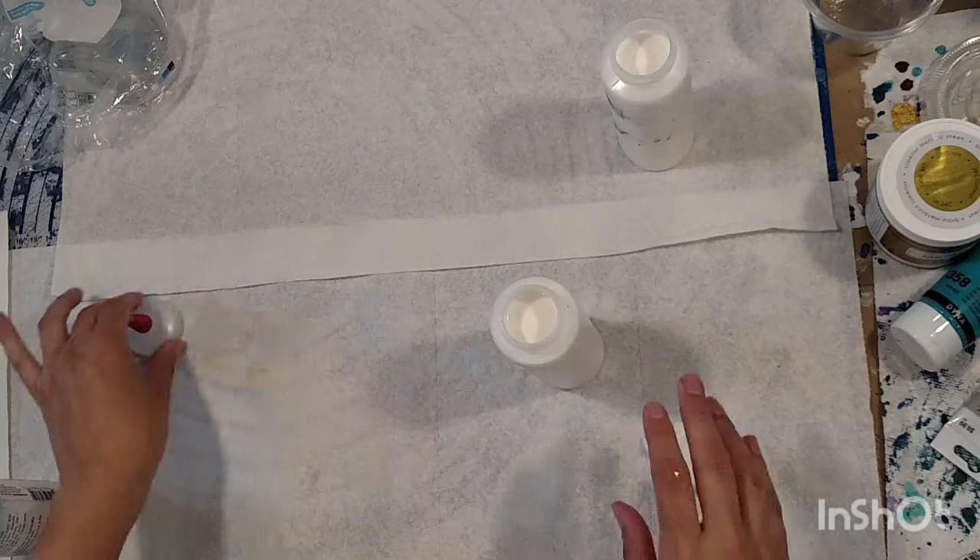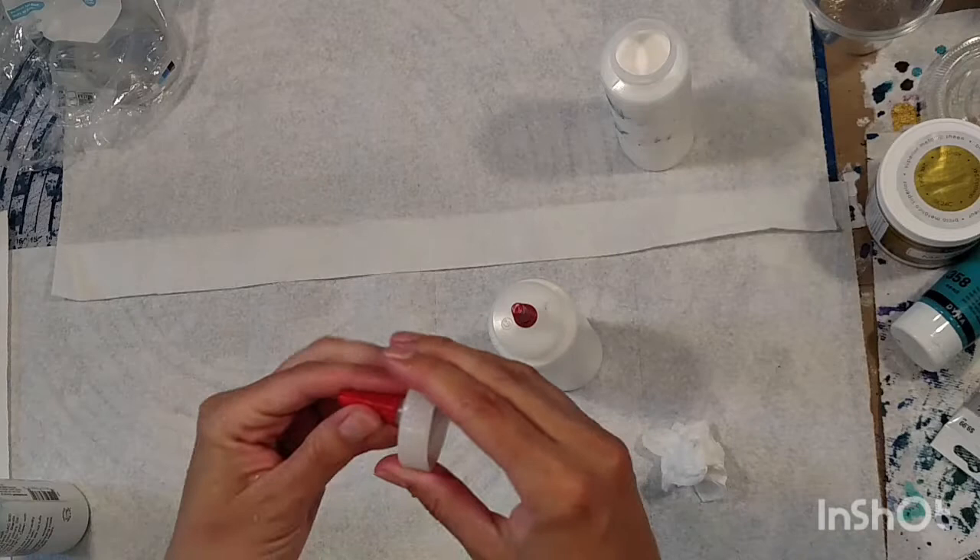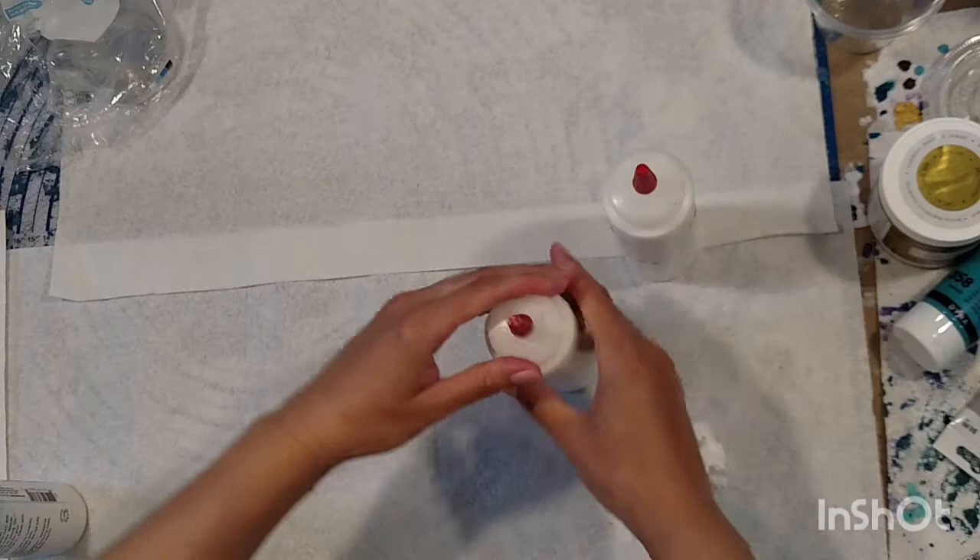If you use these bottles, you really want to clean up the edge and wash them out once in a while, because you'll get little crusty chunks that will end up falling in your painting. These are pretty clean since I washed them all out not too long ago.